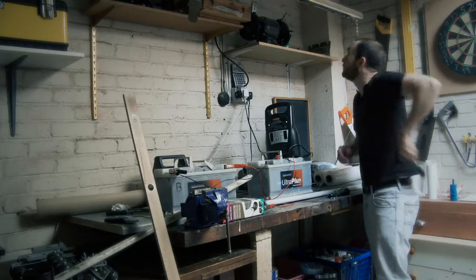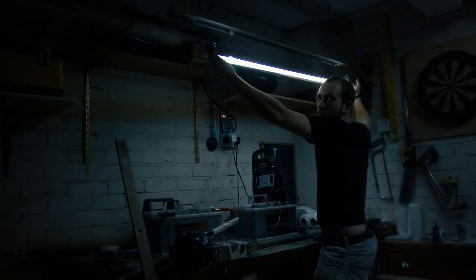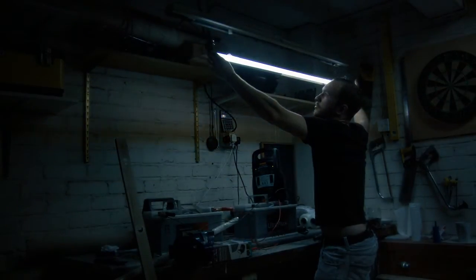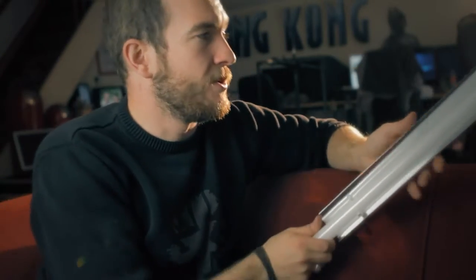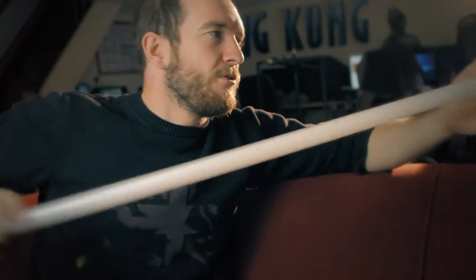Traditional fluorescent lights have to go through a couple of things you might recognise from home — a little starter, and also a ballast. The ballast is generally hiding inside a fluorescent light mount and it's what creates that horrible buzzing sound. Cheap ballasts also give off a nasty flicker, so you can only film at certain frame rates before you start to get a horrible wobbling, flickering effect, and we don't want any of that. Our research started with fluorescent tubing similar to what Kino Flo uses, but that presents a number of unique problems.